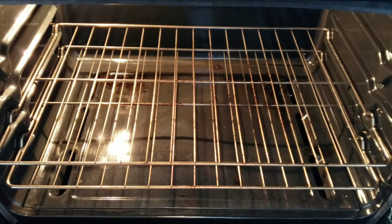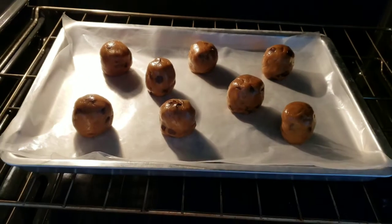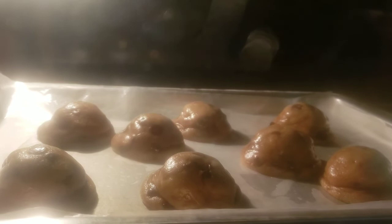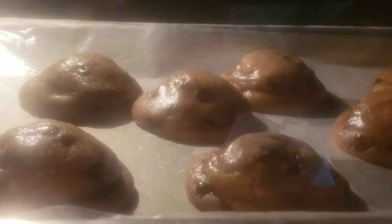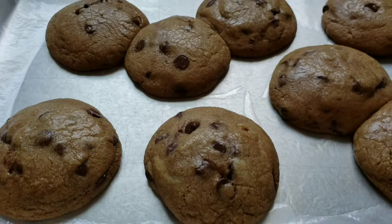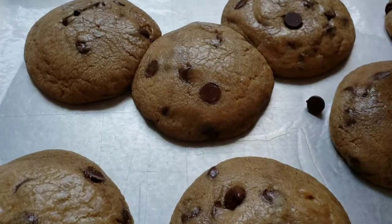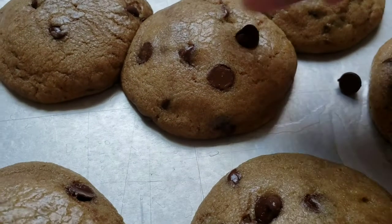The oven is ready, so we can bake the cookie dough now for 13 minutes. Once done, while they're still warm, you can add more chocolate chips on top like that.